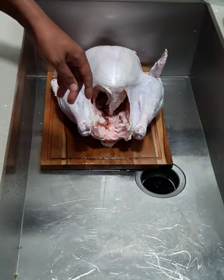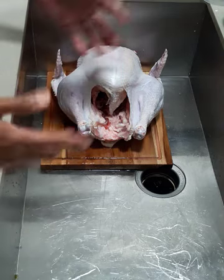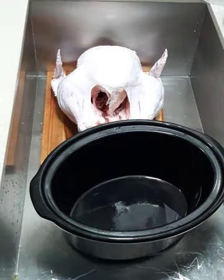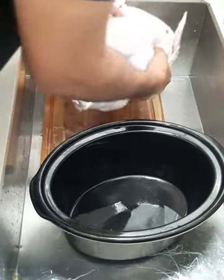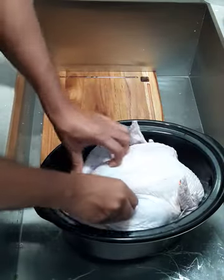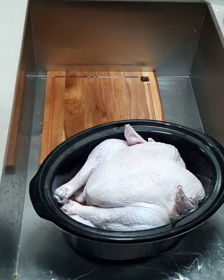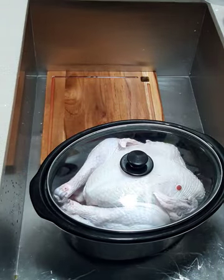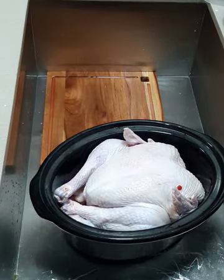One thing we're going to do, as you saw in the title, is cook this turkey in a crock pot. Some people say a turkey will never fit in a crock pot, but I have a great size crock pot — bam! This is a 13-pound turkey, it was frozen, I took the time to thaw it. Let's see if we can squeeze her in there — bam — and here's the test. Bam, the top is on.